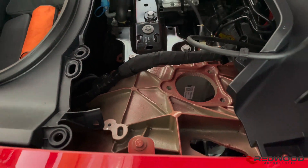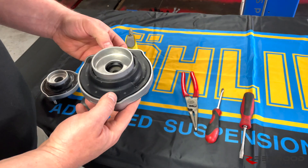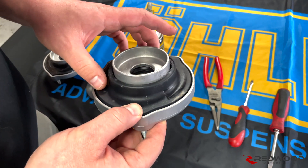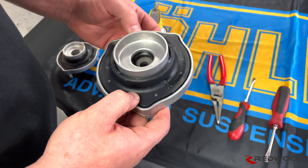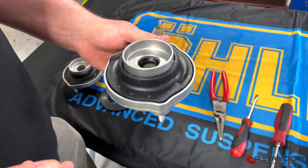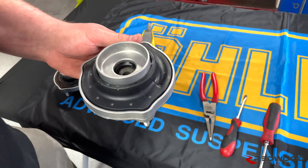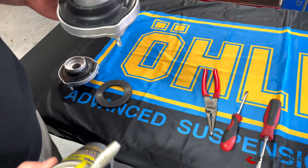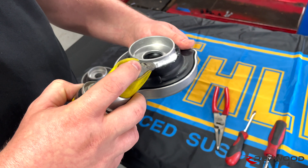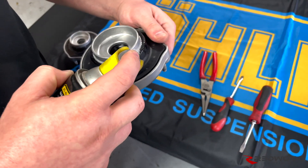Now we're going to go on to the modification that you need to make. Once you've got your top hat off of your shock, this is how it'll look. You can see that this silicone piece is in here pretty tight. We're going to show you the general technique on how to get it off. I have had this one off once already, so yours may be a little more difficult. First thing you're going to want to do is get some lubricant — some sort of silicone lubricant like this works fairly well. Get it nice and lubed up in there right around that hole.